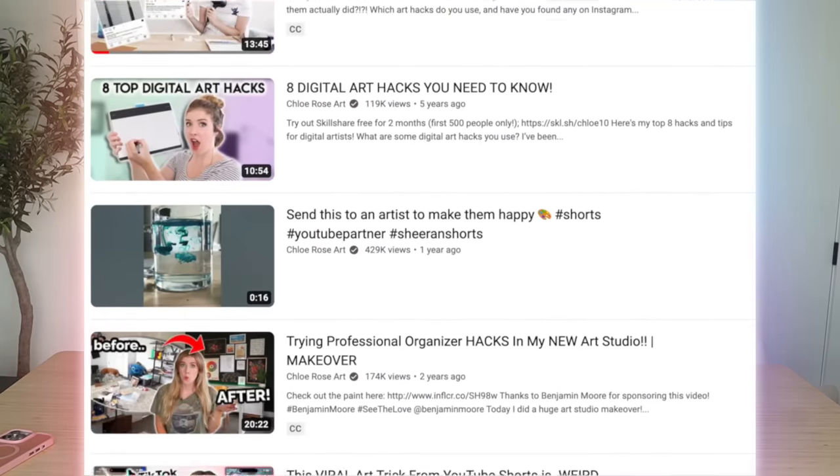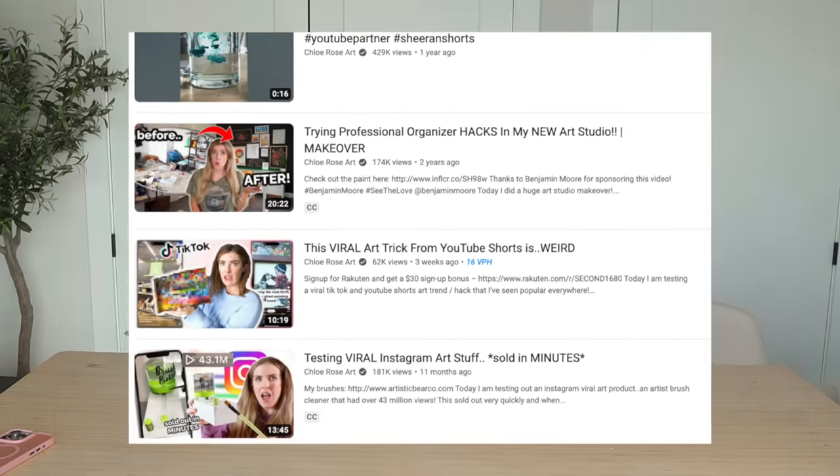Hello there, how are you all doing? I hope you're all doing well. Today we are going to be testing out some art hacks. I have not done this in I don't even know how long — my channel at one point was literally just me testing out random art hacks I found online.